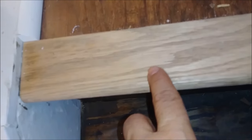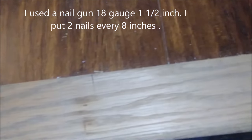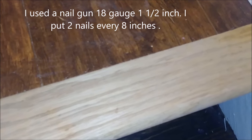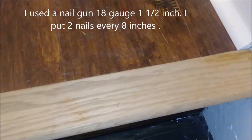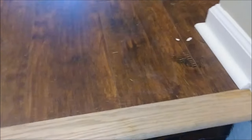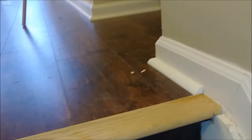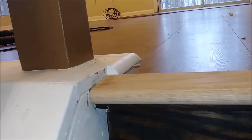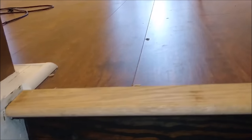Here I actually have a very small nail — you can't even see it because it's a fine nail that I put in. You can also glue it if you want; I put a little bit of glue here as well, but it's not necessary. You can see how nicely it's installed. The only thing left is to stain it.